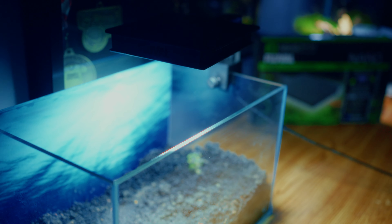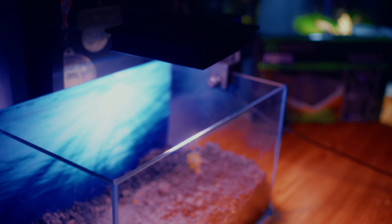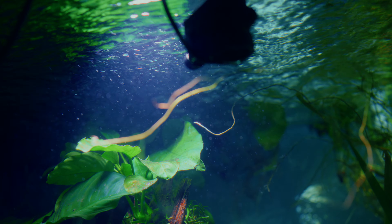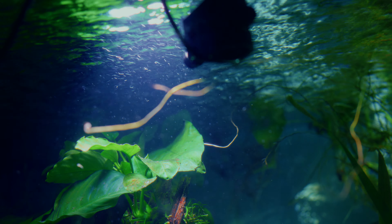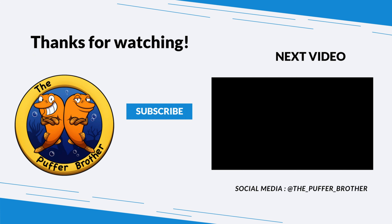Honestly guys, this is a really really good light — I'm actually shook. If you have a nano tank or even up to 10 to 20 gallons, you could definitely use this light. You can check it out on their website — I think they ship in the US and Canada. If you like the video, leave a thumbs up; send us a message if you want more info. We also have a broadcast channel on Instagram where we'll be posting educational content. Make sure to comment, like, and subscribe — I'll see you guys in the next video, peace!